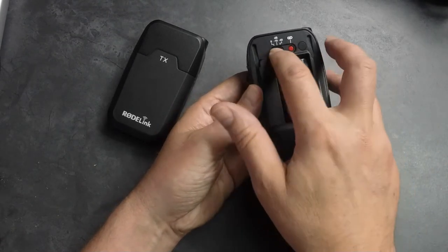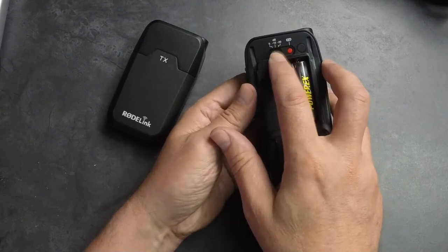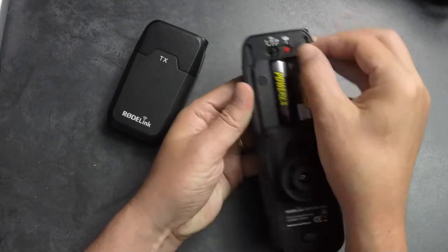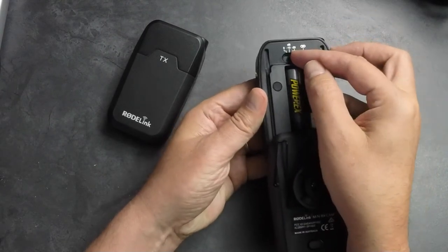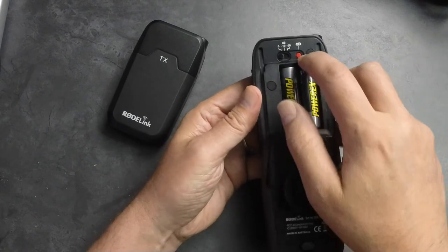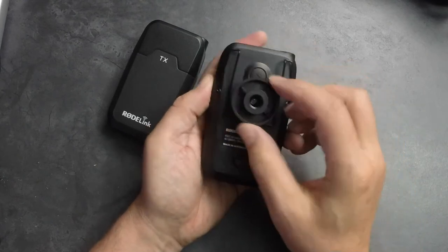You've got a decibel gain control here as well — zero, which in most cases is where I leave it. You've got plus 10 and plus 20. For most cases you're probably going to want to leave it at zero, depending on the microphone that you're using with it. And then you've got a pairing button as well.